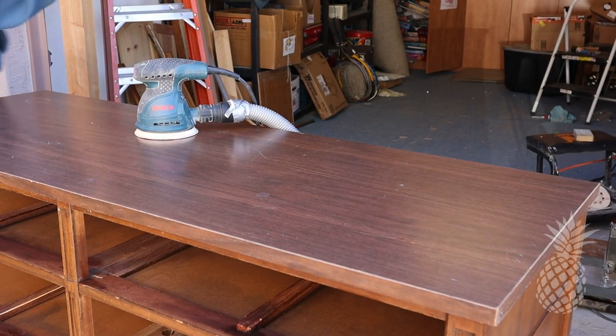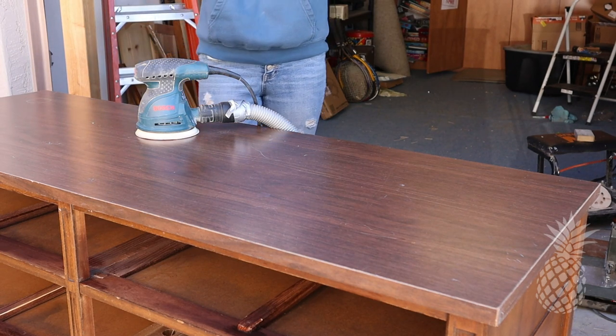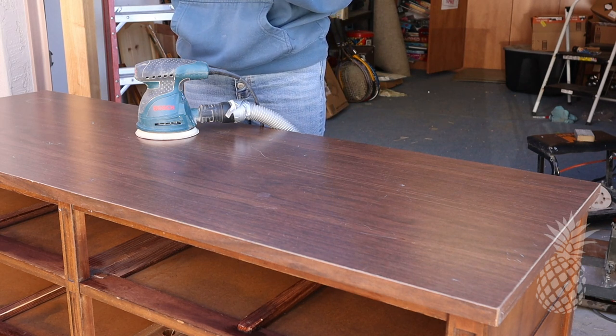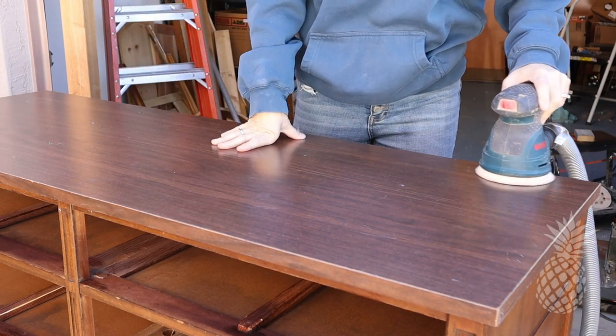We love to take wood down to raw wood, but in this case it's not wood at all — it's laminate on top. So we're going to give this a very thorough scuff sand and then just paint it.